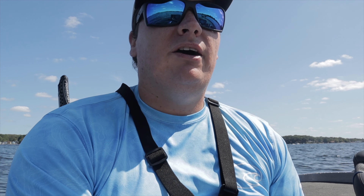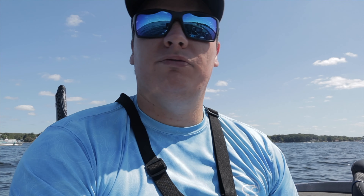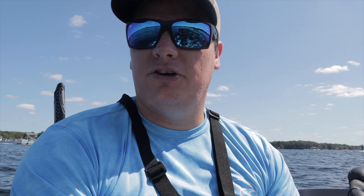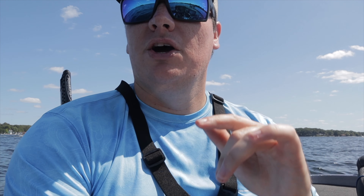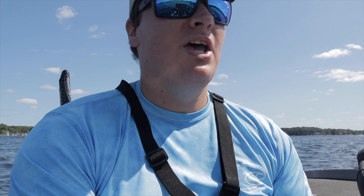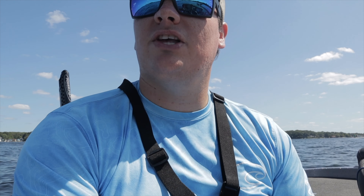Welcome back to the channel. Today we are out on the lake and it has been tough fishing, but I figured I'd show you a little video on how I find grass lines out here. I'm going to show you all the ways that I know how to find grass lines. We're going to walk through a couple different ways you can find these grass lines and help you catch more fish during the summertime when these fish are running on these outside grass lines.